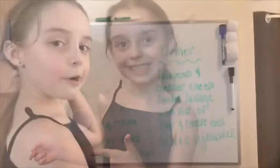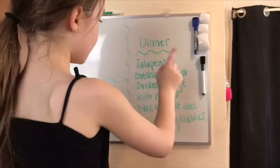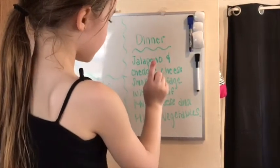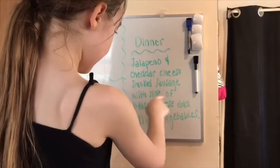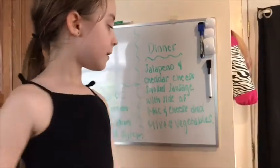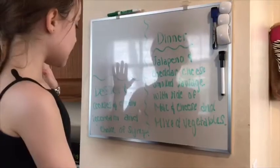Hey guys, it's me Corielle and I'm back with another video. Today I'm gonna be making dinner for my family. Without further ado, let's get started. Before we start, here's what we're having: jalapeño and cheddar cheese smoked sausage with a side of mac and cheese and mixed veggies. Dessert will be cookies and cream ice cream with a choice of syrup.